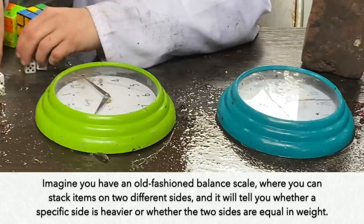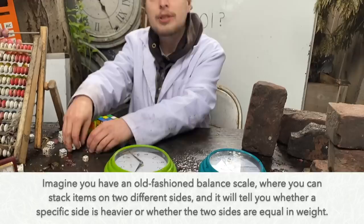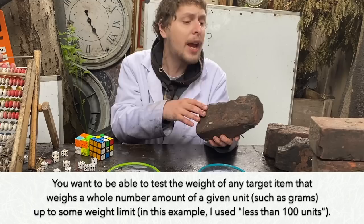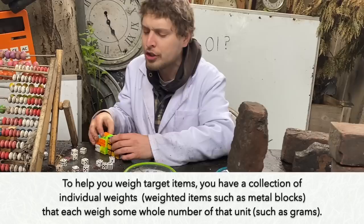Let's say I have an old-fashioned balance scale that'll just tell me whether the two sides are equal in weight or whether one side weighs more than the other. And I want to be able to test the weight of any item that weighs a whole number amount of some unit of weight up to some given size — let's say it weighs less than 100 of that unit.